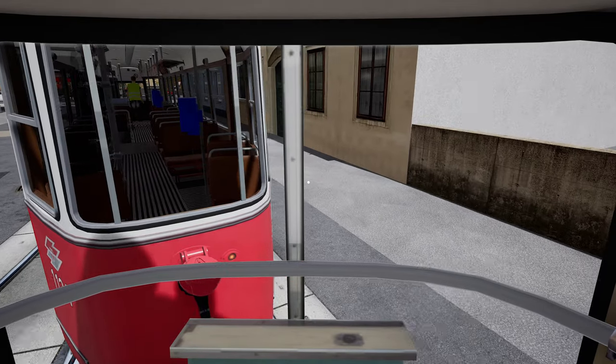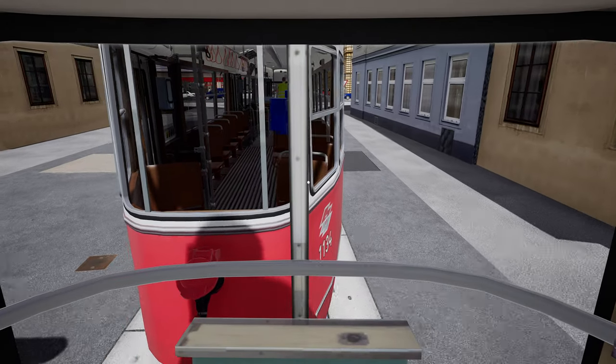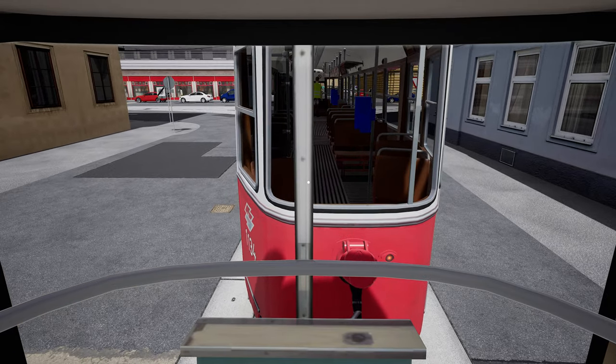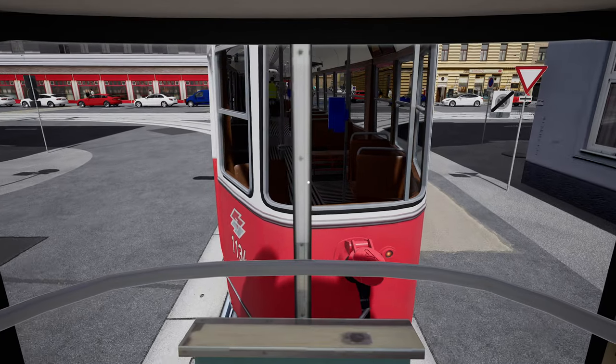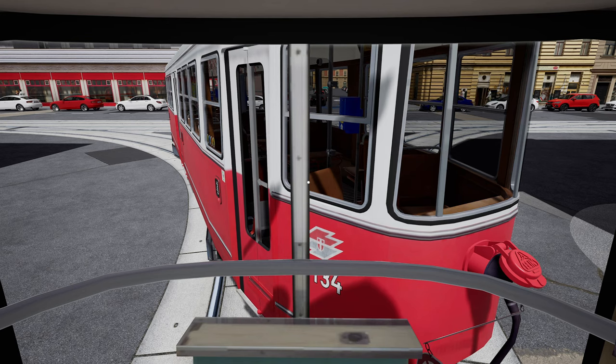We're going to stop here just onto the road to cause maximum disruption and ensure we are clear of the facing points. That will be nicely disruptive.